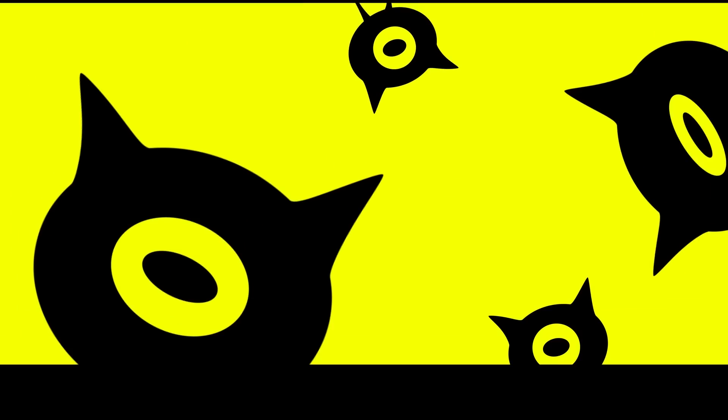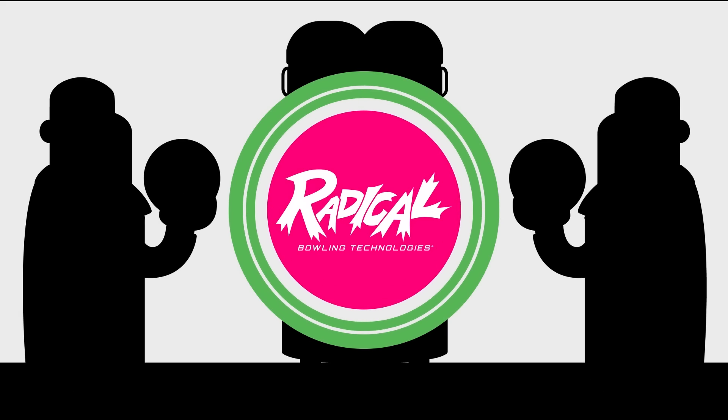Introducing Radical Bowling Technologies, the brainchild of two Radical Dudes, Phil Cardinal and Mo Pinnell.